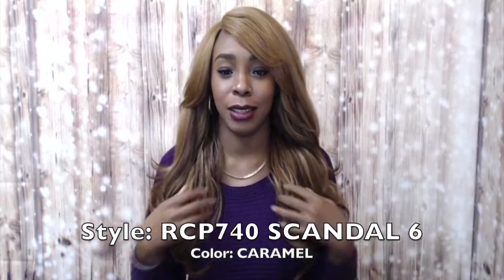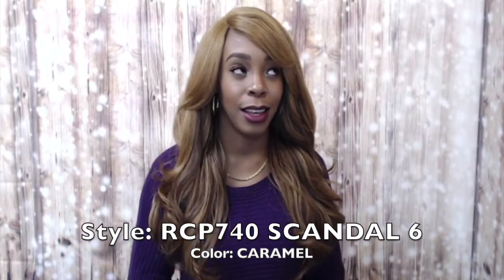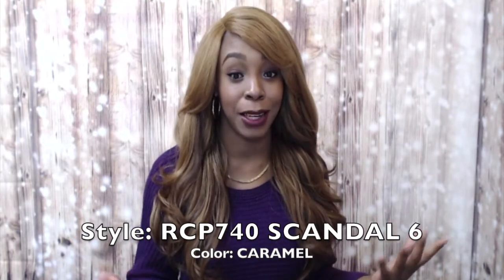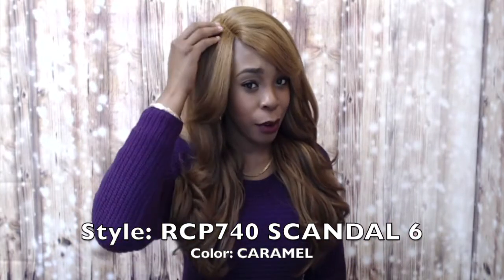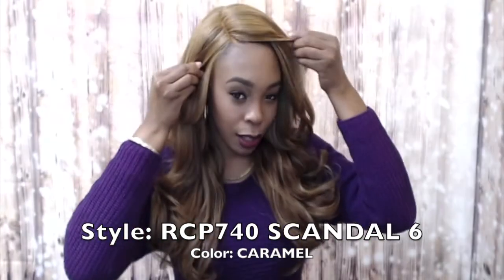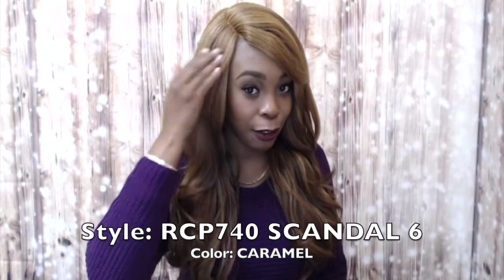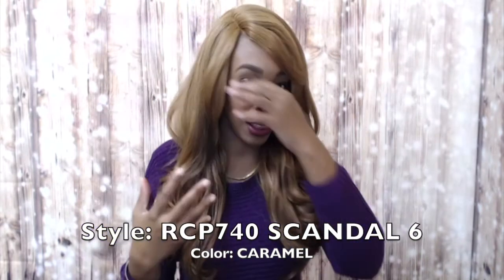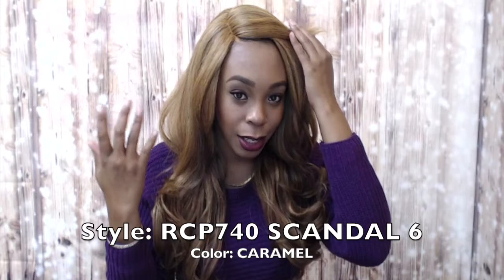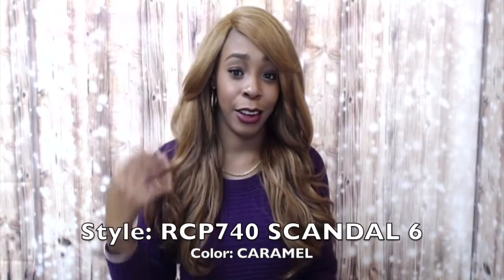First of all, I hate when I get a wig to review and it's so light — the color is just light right through. The reason I hate it is because the part doesn't show up that well, because it's so light everything just blends in, and then my hair is dark, so it's like a contrast issue.